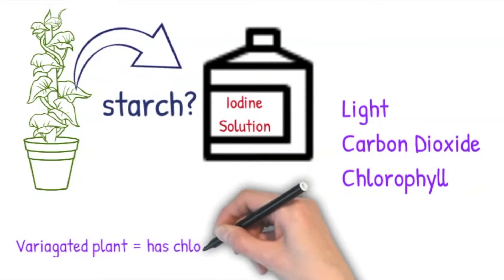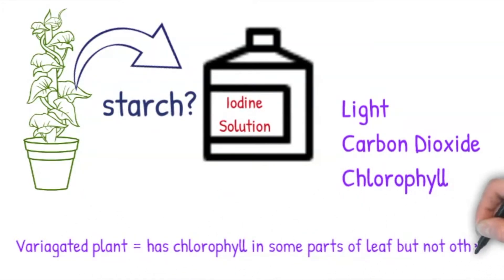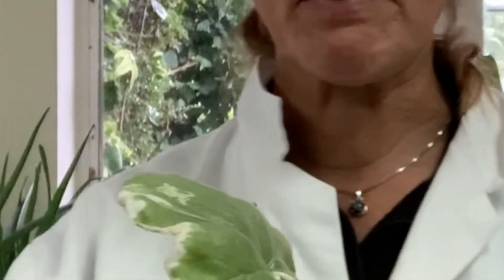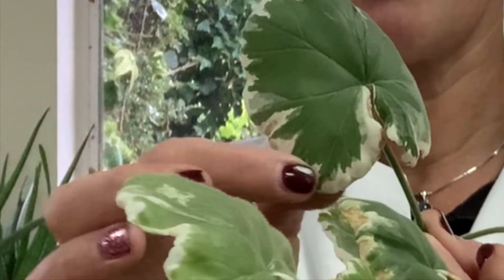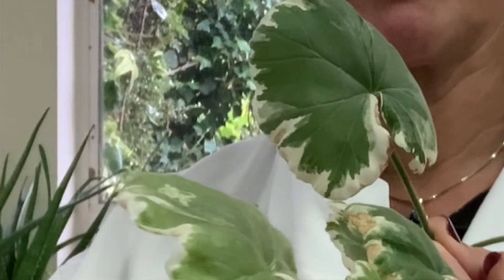In the practical today I'm going to test the leaf of a variegated plant for starch. A variegated plant has areas of the leaf which are green with chlorophyll, and white areas which have no chlorophyll in them.